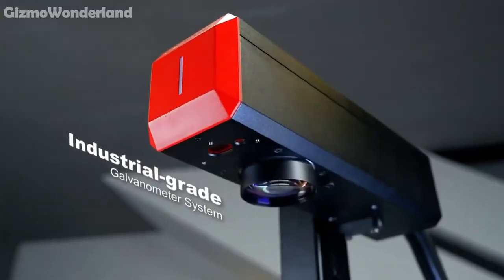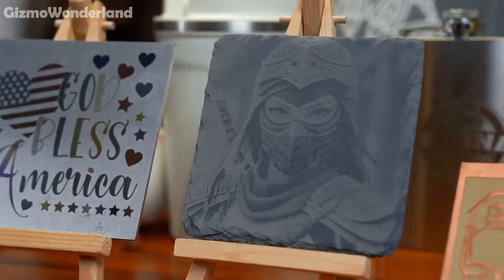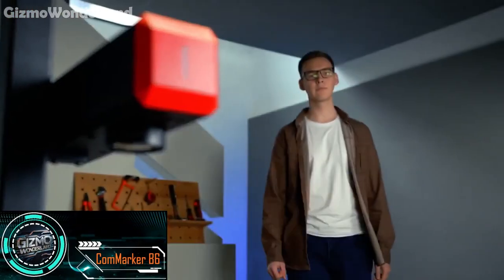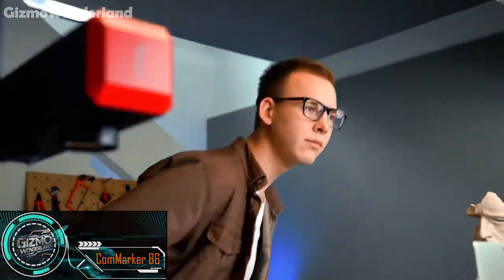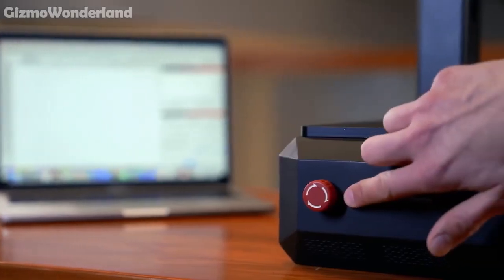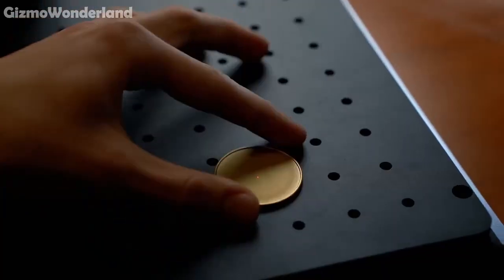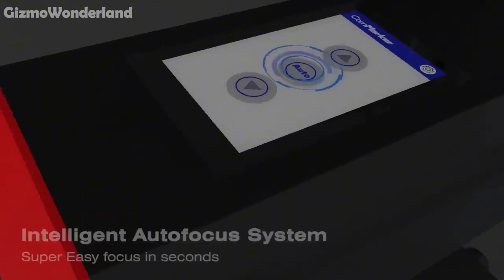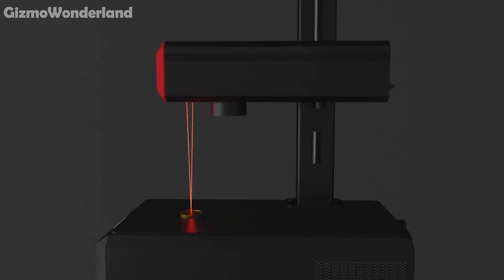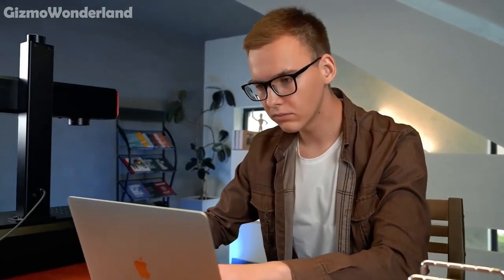Ready to elevate your craftsmanship to new heights? Let's dive into the incredible capabilities of the CommMarker B6. With its modular design, the B6 allows you to switch between a split setup and an all-in-one desktop configuration. The B6 features an intelligent autofocus system — just touch the screen and the B6 automatically adjusts itself.